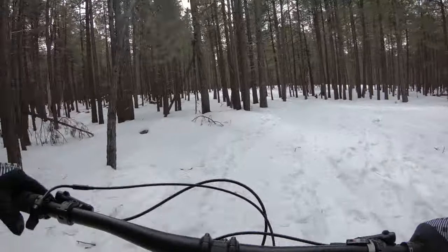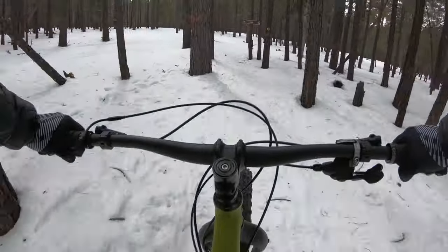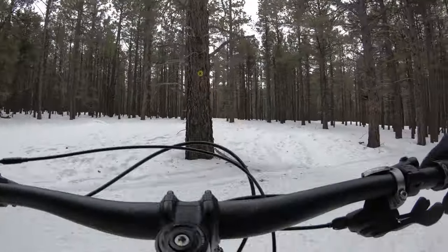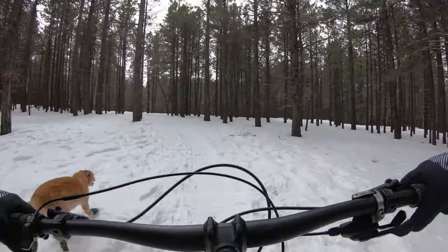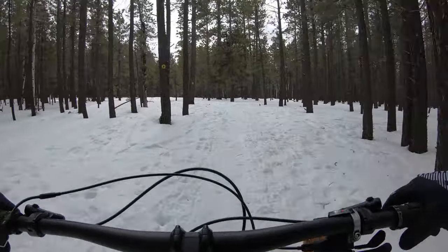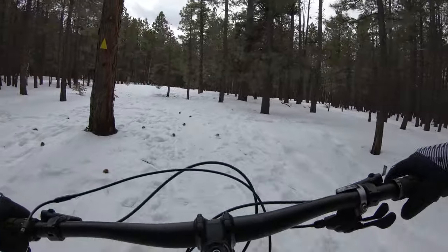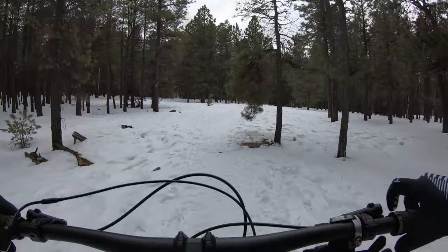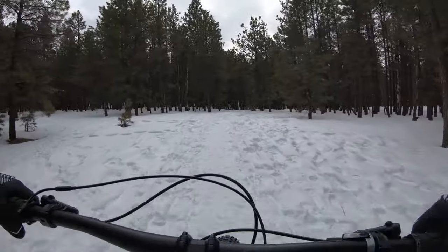Alright, we got a little downhill — let's have some fun. Snow biking. It's scary at speed because you can just go down with no notice. It's a different experience than all-mountain mountain biking. It's a lot more like cross country or gravel grinding. Not many bumps, not many sharp corners. You just kind of spin and get your exercise. Every now and then you get a little downhill.